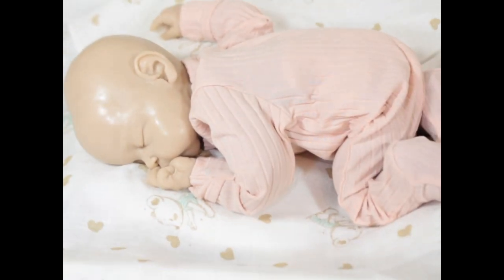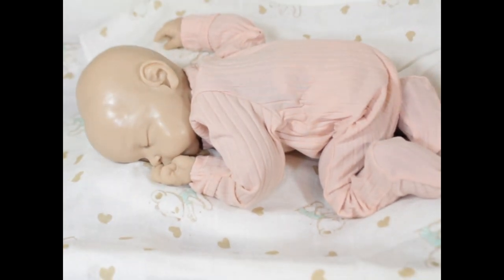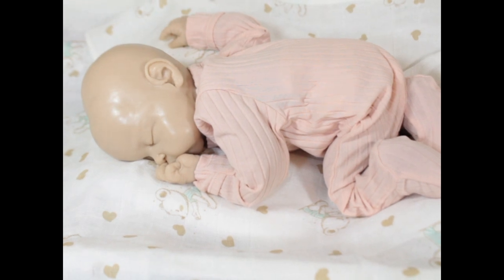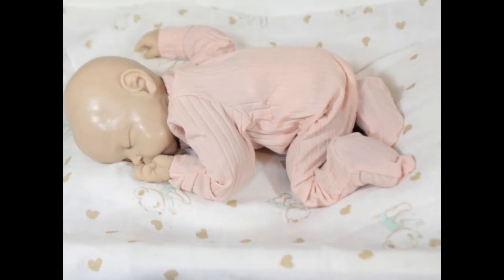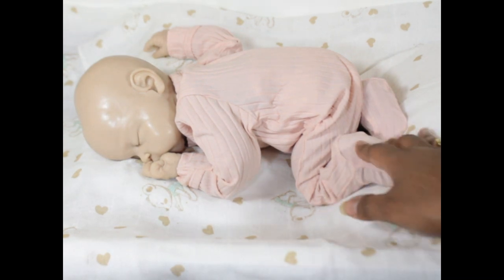They are cuddly, and this is just a personal preference — you can choose any type of cuddle body that you want and buy it separately. Jennifer Price is only selling the head and the hands; the body is something you would buy separately, so you could put it on any body you want. If you're not doing the hands and just the head, that's an option too. Oh my gosh, she's so cute!